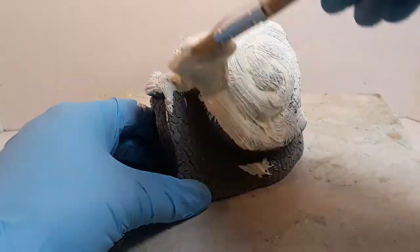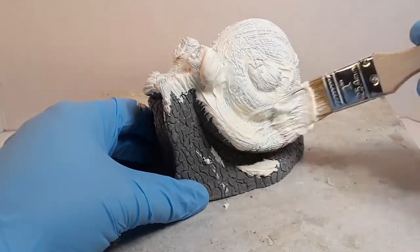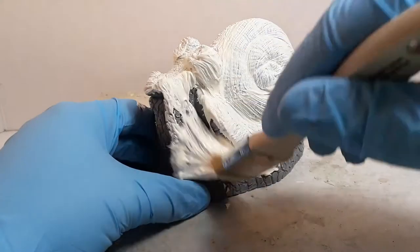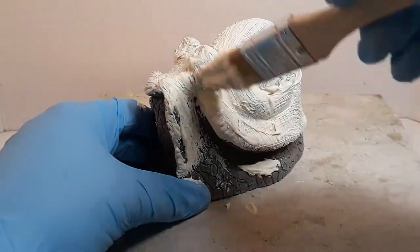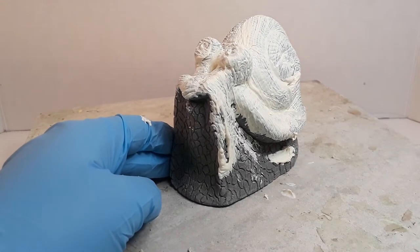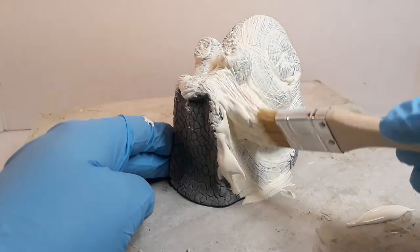This latex has a bit of a thick consistency. I could have added water and thinned it out a little, which is fine, but this is a pretty solid piece so I'm just scrubbing the latex into the detail. If you're using a water-based latex you can thin it out with a little water — don't go too crazy, but sometimes that'll help get it into the detail.